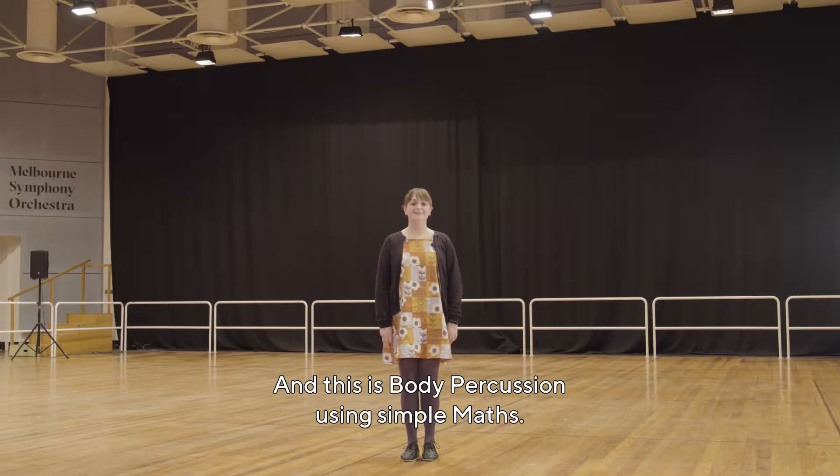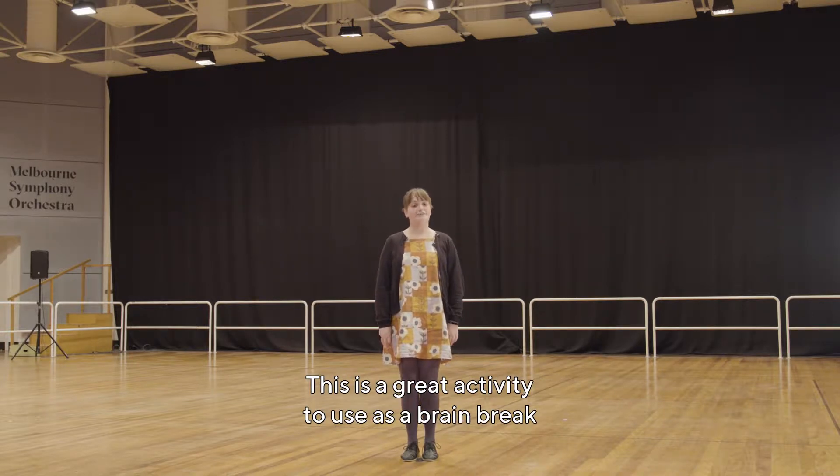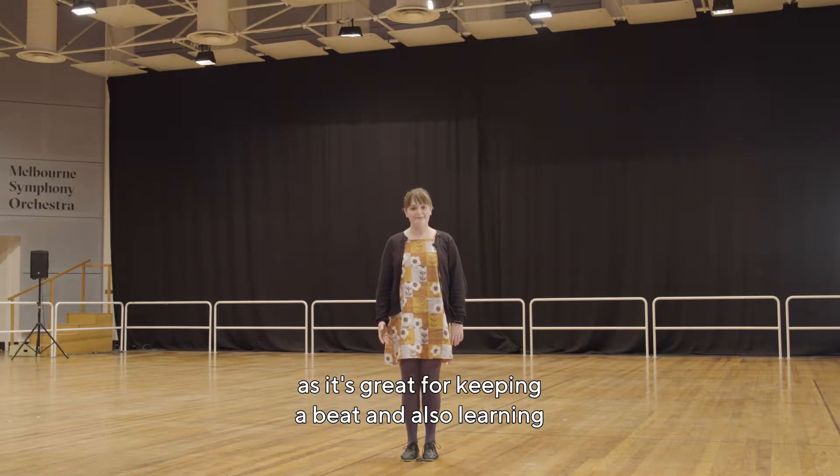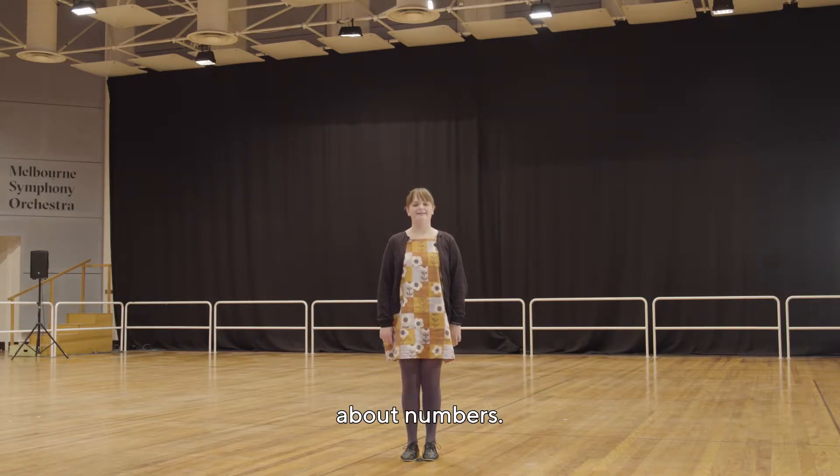Hi, I'm Laura and this is body percussion using simple maths. This is a great activity to use as a brain break, or you can use it in your maths classes as it's great for keeping a beat and also learning about numbers.